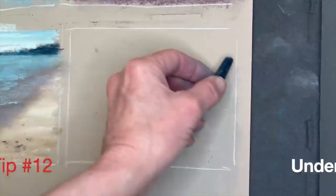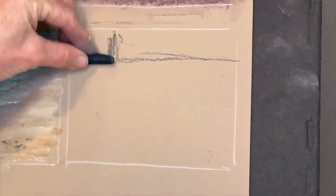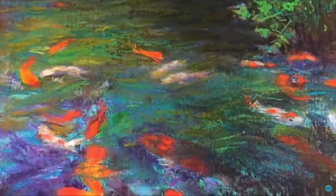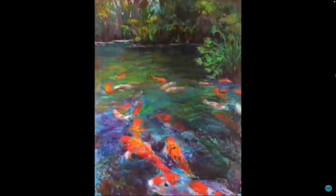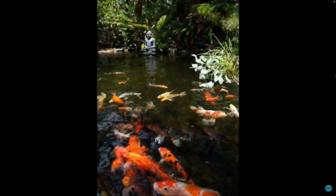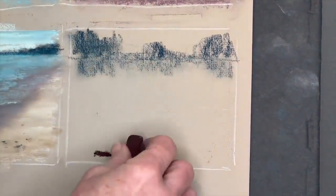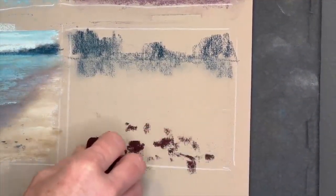Now we're going to move on to our final tip number twelve: painting things underneath the water. There are some really simple little strategies you can use. I have another video called 'Dance of the Koi' — a painting I did of some koi fish at a local beautiful garden in our area where I created the illusion of koi fish being underneath the water, with some of them having their heads sticking out. I'm going ahead and creating the items that will be under the water before I create the water itself.